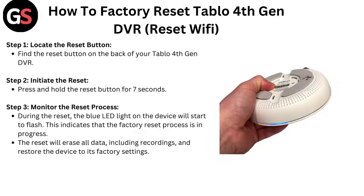Step 2: Initiate the reset. Press and hold the reset button for 7 seconds.